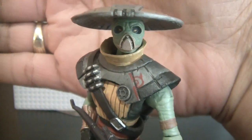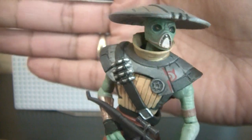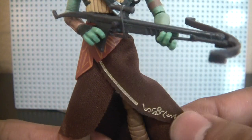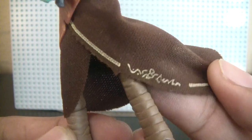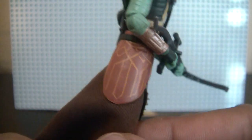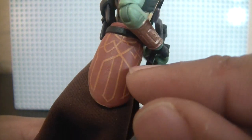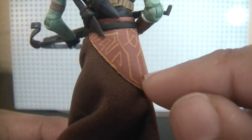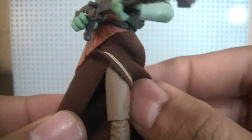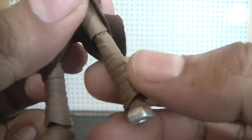I don't remember the name of the species, but he was inspired by the Japanese samurai — it inspired his look. So we have the soft goods skirt with what looks like some writing. I don't think it's Aurebesh. And then over the soft goods skirt there's a plastic piece with some nice, intricate decorative details. The boots look good too — nice brown color to him.